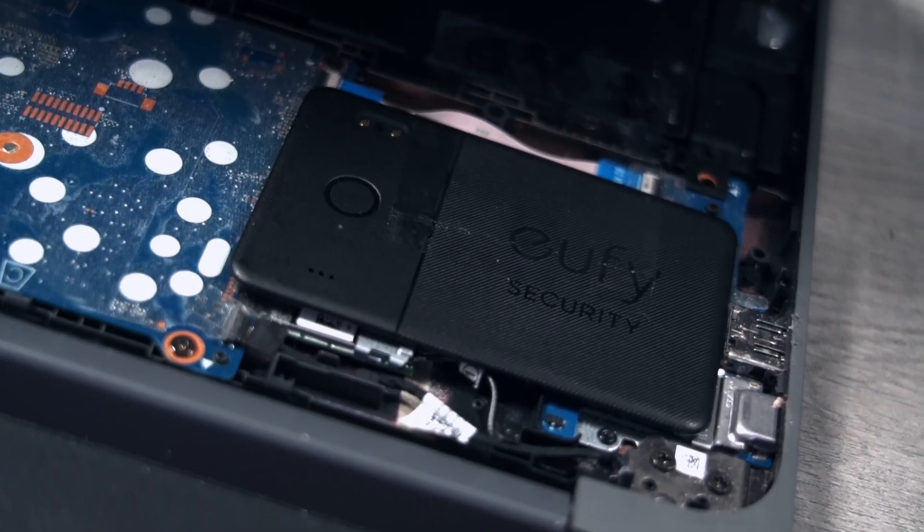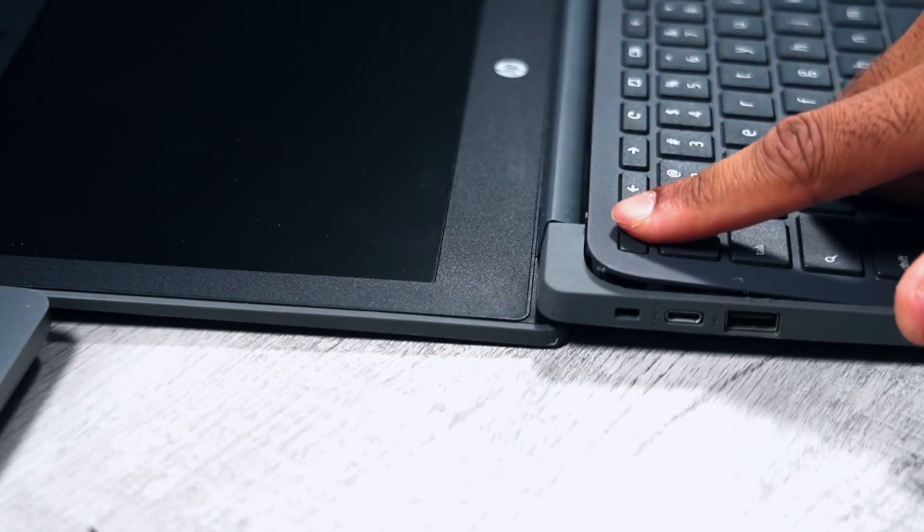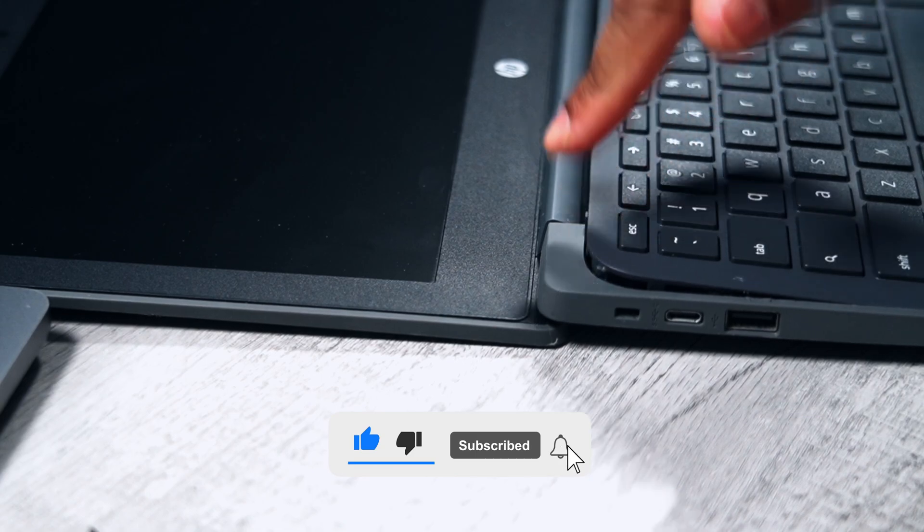The Eufy tracker is super thin, coming in at around 2.4 millimeters, so it's thin enough to fit in bigger laptops. Make sure it isn't causing any pinch points or protruding at all when the casing is installed. Now that we've got this installed, let's go out, take it in the wild, and I'm going to show you how you can locate it using your phone in the Apple Find My app.